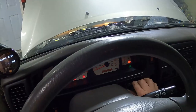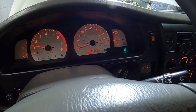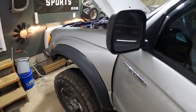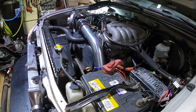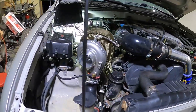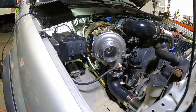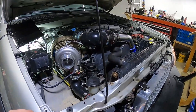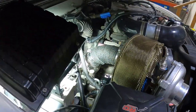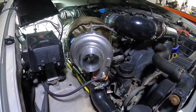All right, here we go — first start. It seems to idle okay, everything seems quiet, I don't hear any weird exhaust leaks or anything like that. I want to see if we get a little bit of flutter. Let it warm up for a minute.